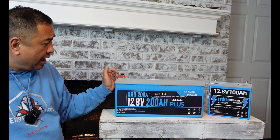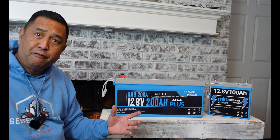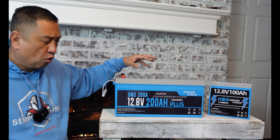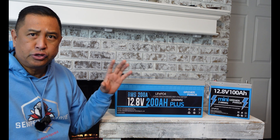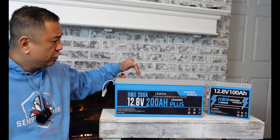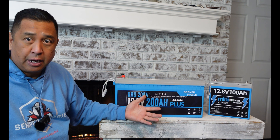I would like to thank Greener Power for sending me these batteries for testing, review, and the installation of our van build. This 12.8 200 amp hour lithium iron phosphate battery is a deep cycle battery. Unlike the minis, which are super light — we're talking about maybe 12 pounds — when you get to the bigger units like this, because it is 200 amp hours, it's going to weigh a lot more.